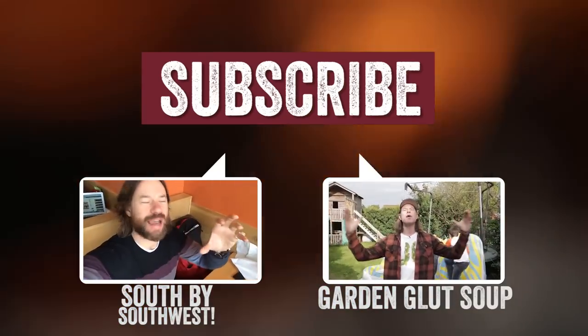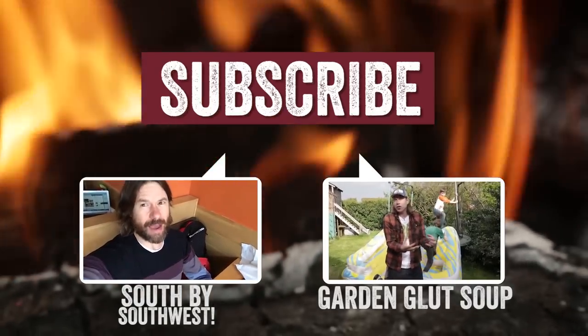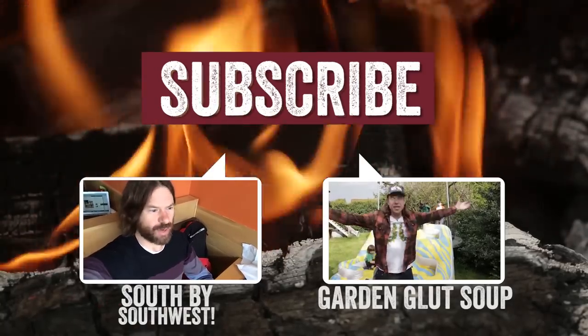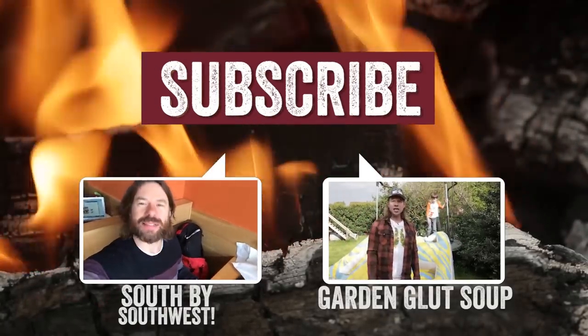Today we're celebrating Food Revolution Day — cooking with children, getting kids to learn how to cook, to be independent, so they enjoy the process and the fun of cooking. So we're going to do Garden Glut Soup. Let's go.